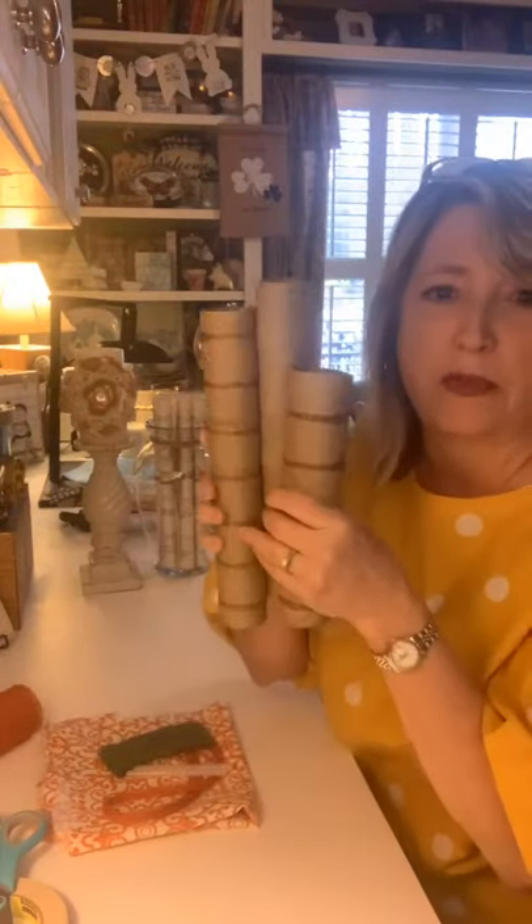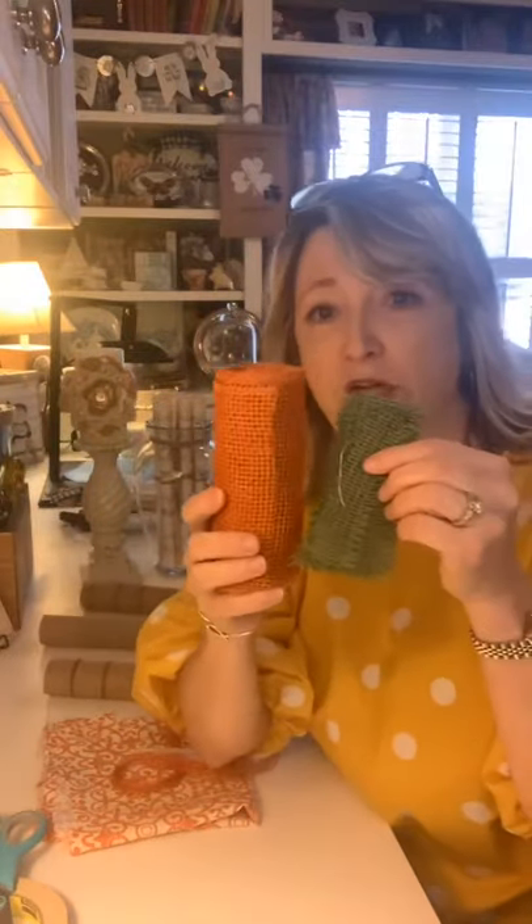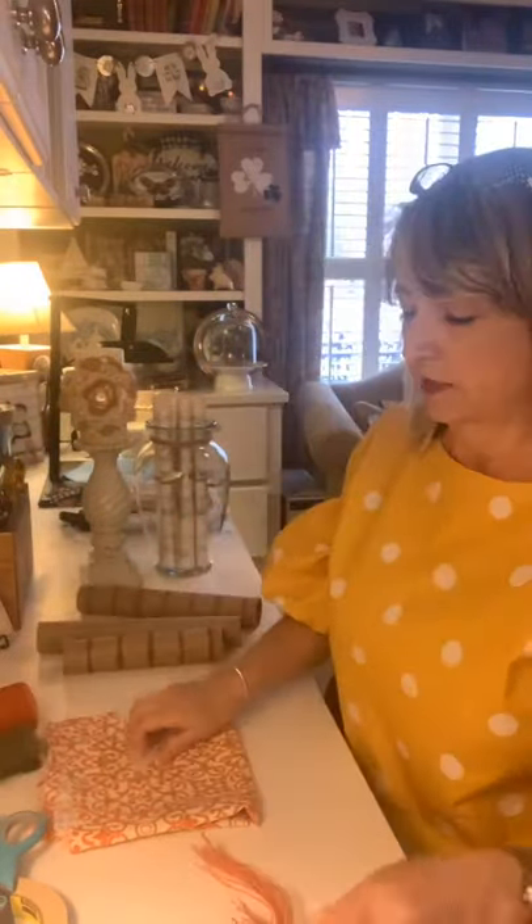Hi everyone, it's Heidi Scott with DIY Dreaming. On this tutorial, this live video, I'm going to show you how you can take some paper towel tubes, some different colored burlaps, some glue and glue sticks, and a little bit of fabric and create the most darling carrots ever. Seriously, you're going to like this — I think they're almost the cutest thing I've ever seen.